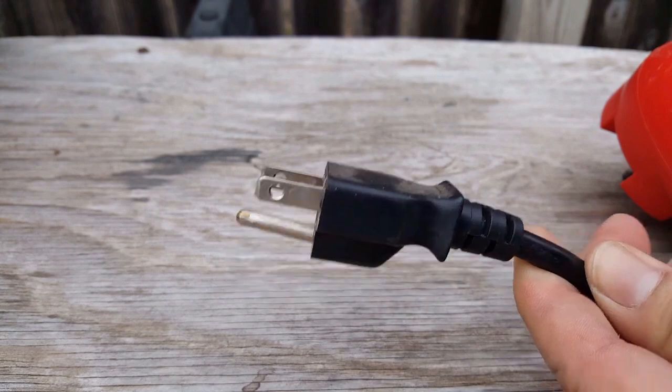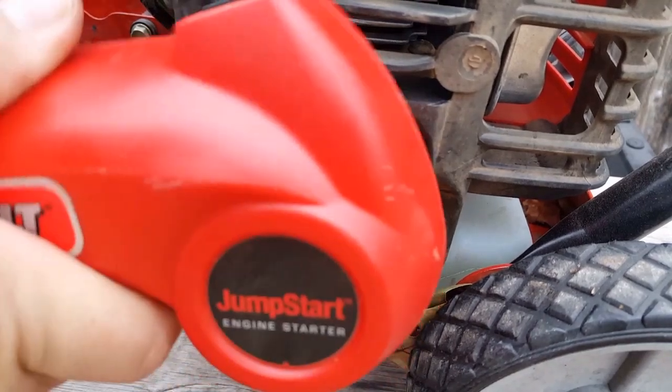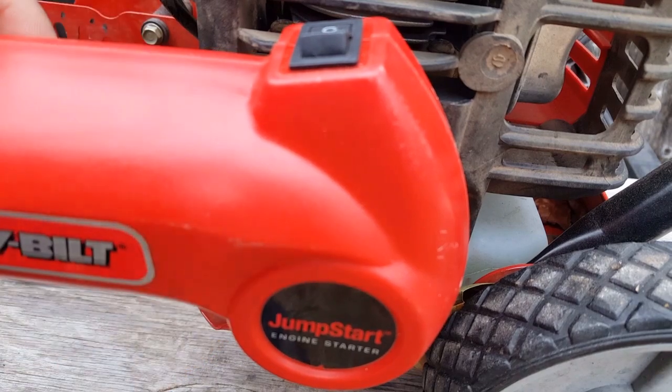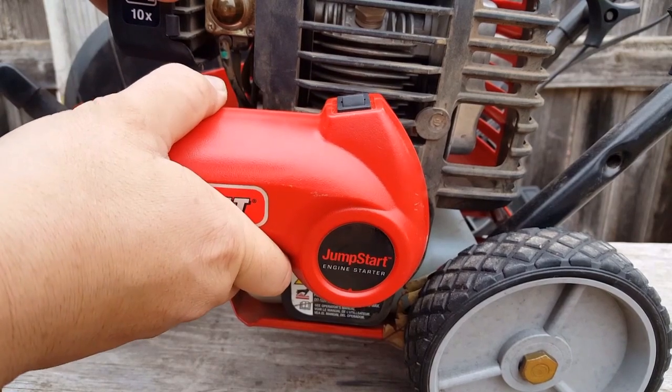So what you're supposed to do is plug the jump start into a wall outlet, mount the jump start to the back of the equipment, and then press the power button until it starts. Let's put the edger on the ground where it's a little bit safer. Prime the fuel system with the primer bulb and then try using the jump start and see how long it takes to start.